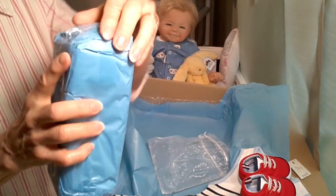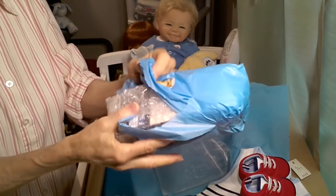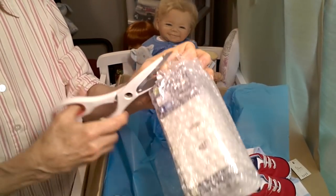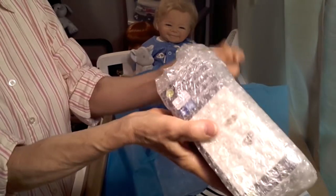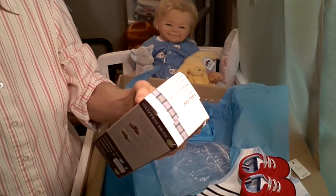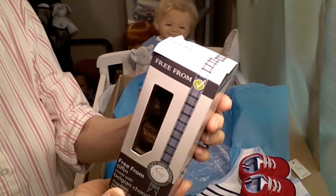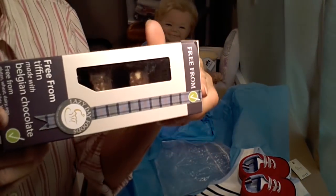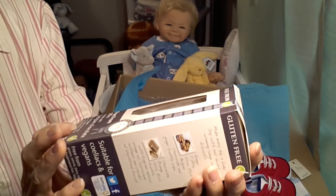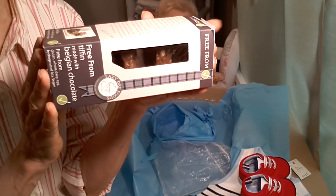There's one more thing in here. I'm really not sure what this is — let me use my scissors. Belgian chocolate! Oh my goodness, Belgian chocolate. I'm really going to enjoy this. It looks like dark chocolate too, which I really love. You know the way to my heart, Sue — thank you so much.